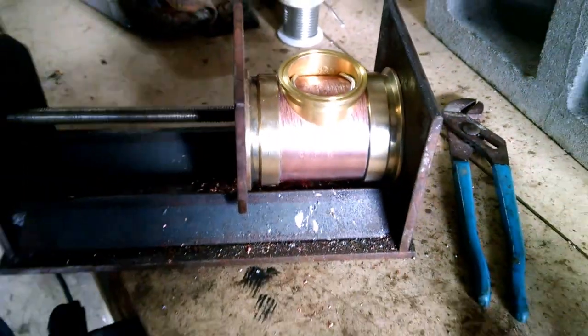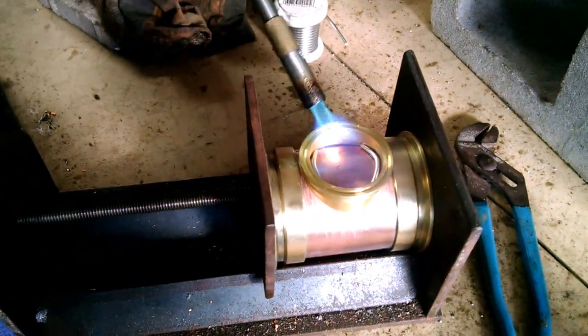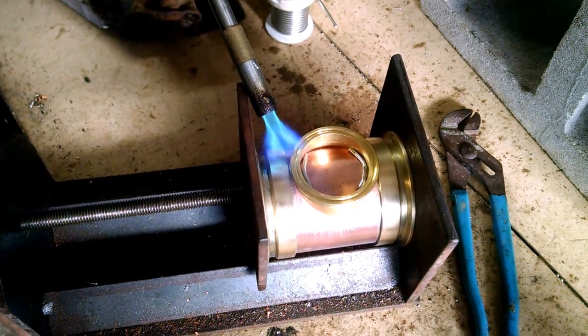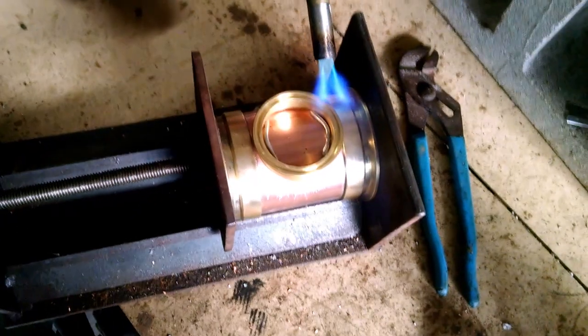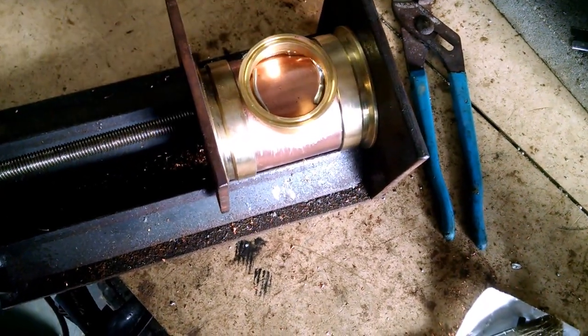Watch how this stuff kind of wraps around now. Heat up and around it — you can see it's starting to roll around that.